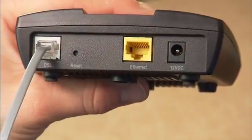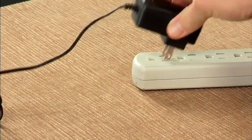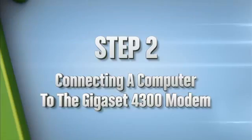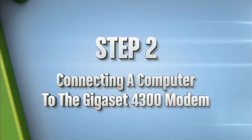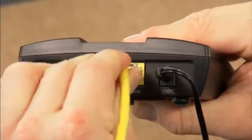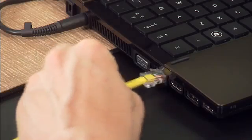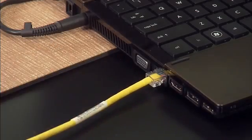Uncoil the black power cord and connect the small plug into the modem socket marked 12 VDC. Now plug the power cord into an electrical outlet near your computer. Next, connect your computer to the modem by plugging one end of the yellow ethernet cable into the yellow port on the back of the modem labeled ethernet. Then connect the other end of the yellow cable into the ethernet port on your computer.